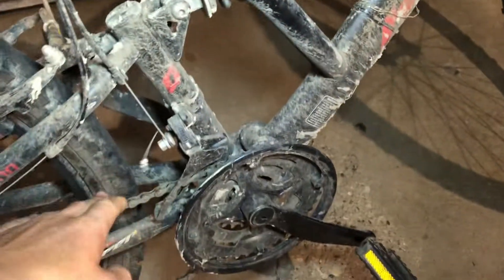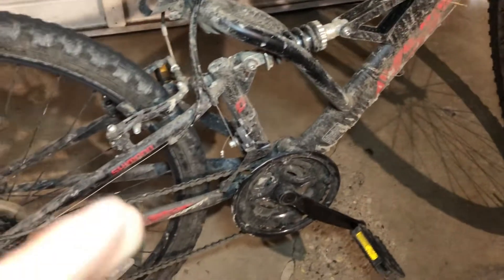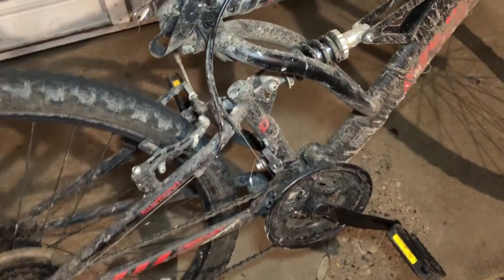Another pro is the chain is pretty tight, though it can get loose — as you can see, that's a pretty loose chain right there. I've never really had a problem with the chain personally, just some gear shifting issues.